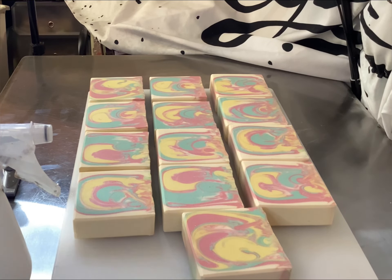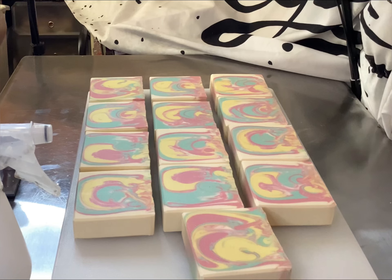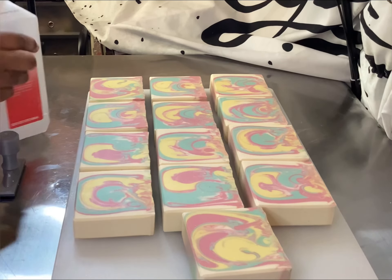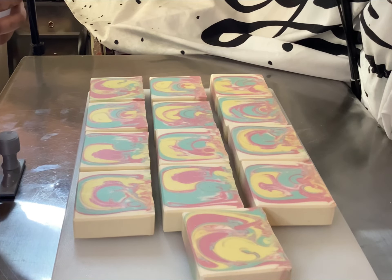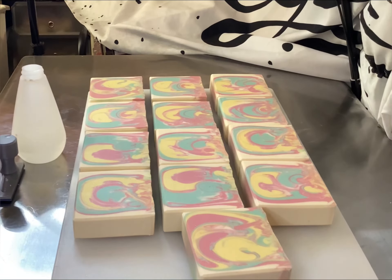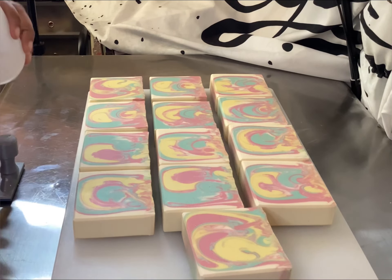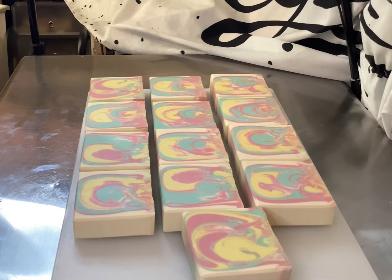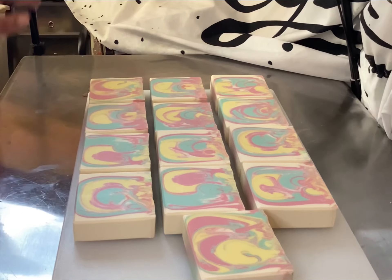Hello everyone, Styles by Leilani is here bringing you the natural styles of life. I heard a noise and had to identify it — but it was just a TV. So I'm filling up my alcohol so that I can stamp my bar of cold processed soap. Today we are stamping our soap bar.